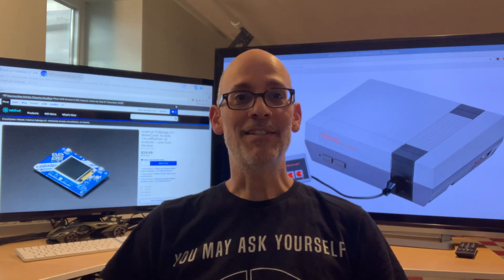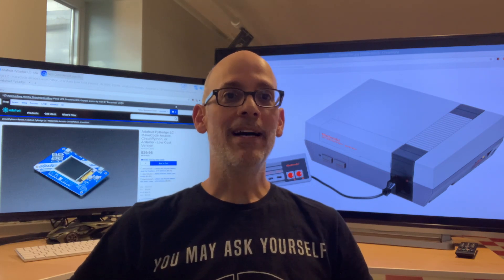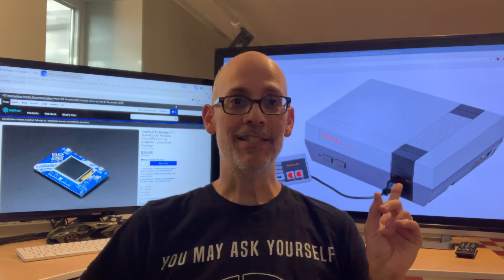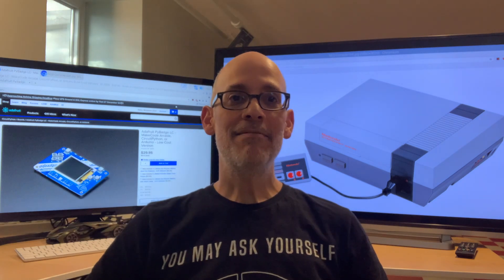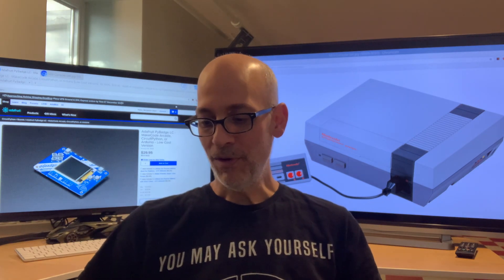Hey, it's Ben with Dash 9 Computing. Welcome back. Today I'm going to install the NES Nintendo Entertainment System emulator on the Pi Badge LC, kind of breaking this back out. It would be fun to play some of the old school games on here. It's just really a cool little gizmo as always.